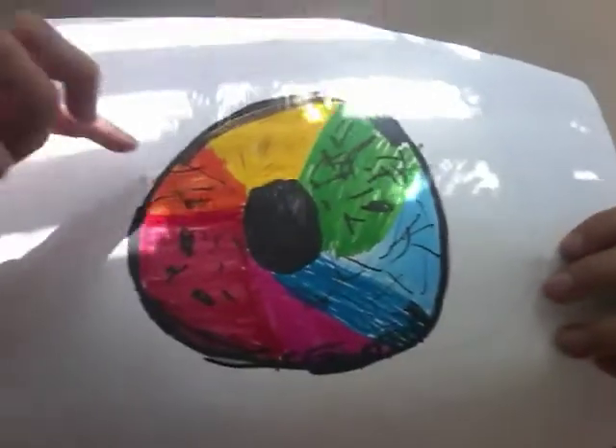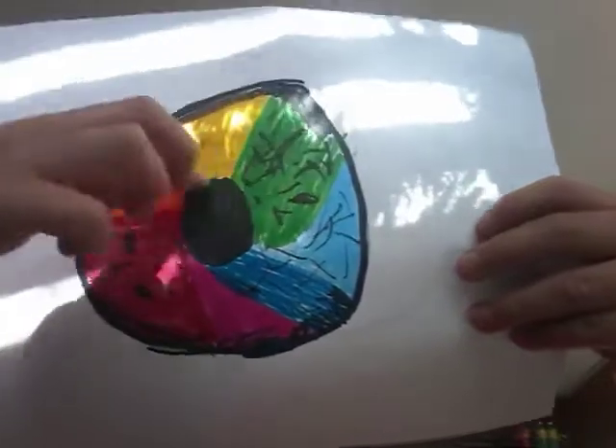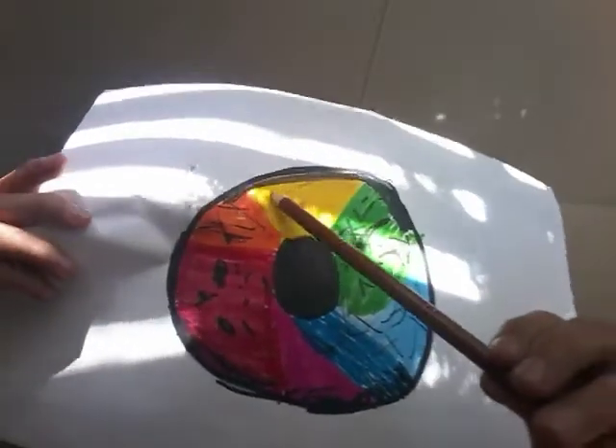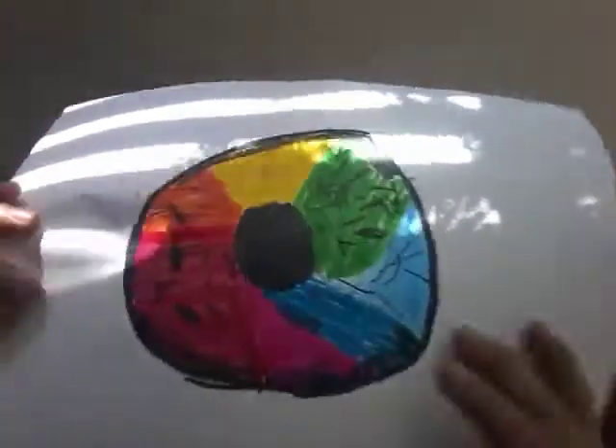Alright you guys, so first, you can see the yellow part. We're going to start off with the yellow part right here. When you have the yellow part, color that much of it yellow. Color that much. And then you see these marks right here? Get a brown colored pencil and color some spots like these.